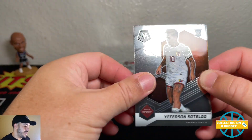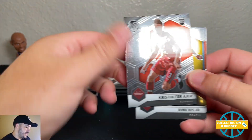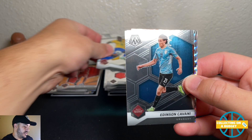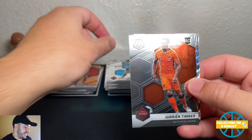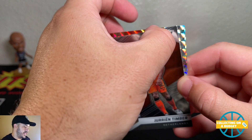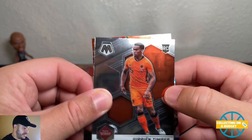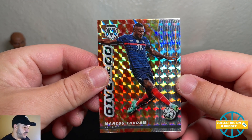Let's see if we can finish strong here. Riffinson rookie — ooh, back to back! Christopher, Vinny Jr, Edison, Timber — nice Timber rookie. I feel like he was a rookie like two years ago. This card is really banged up though — ouch, damn, that sucks.